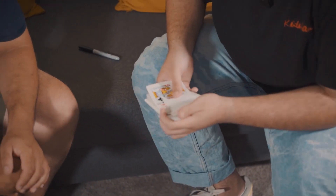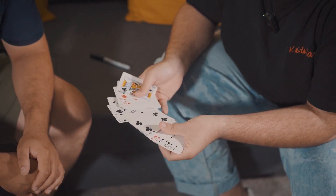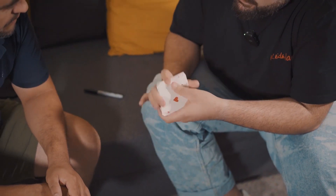The five of spades, signed and lost in the middle. I'm going to give this a quick shuffle.